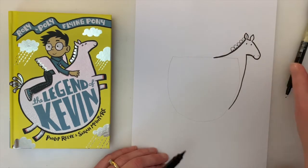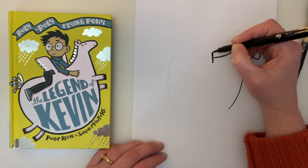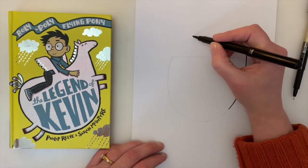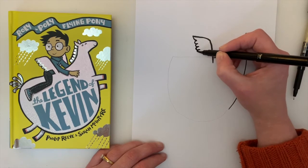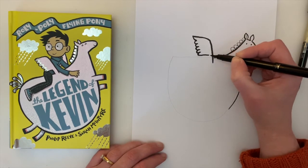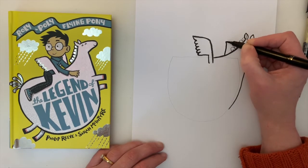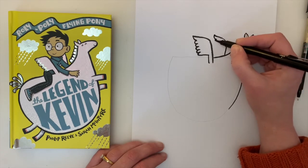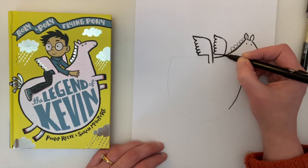Now let's do the wings. The wings go from his body up like that, curve back, and then a little hook on the end, and then boom boom boom boom boom. And then you can make that go a little bit further back and down. The other wing goes up from his back like that, then hook again and same again — boom boom boom boom boom — a bit further back and down.